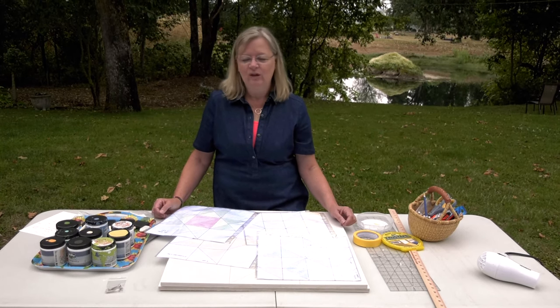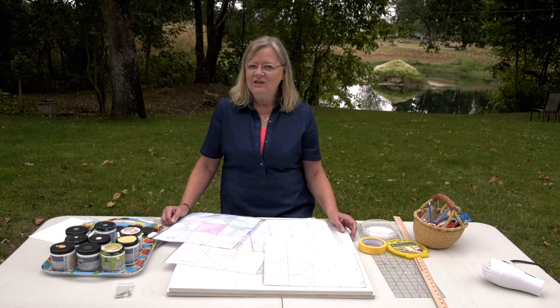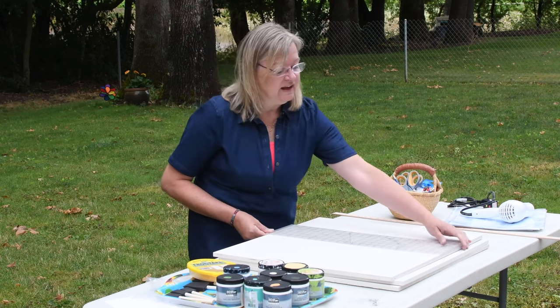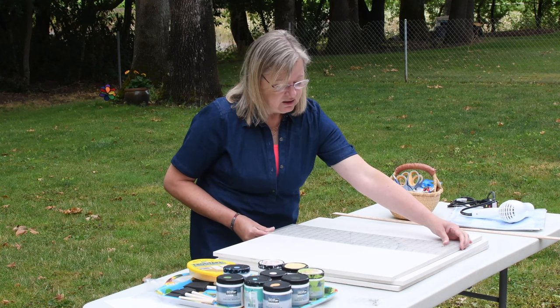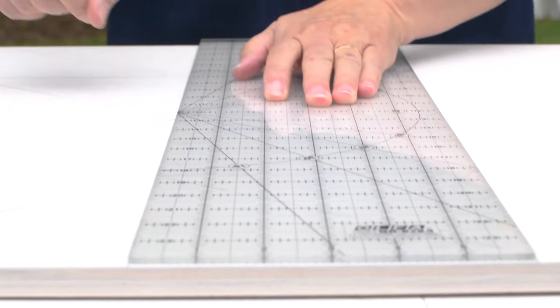If you divide that by 3, you get an 8-inch grid. It will be the same for each block. So we're going to use a 6-inch ruler, lay this right down in the center, finding that midline, and draw straight down that line.